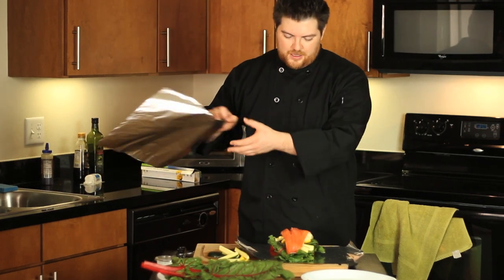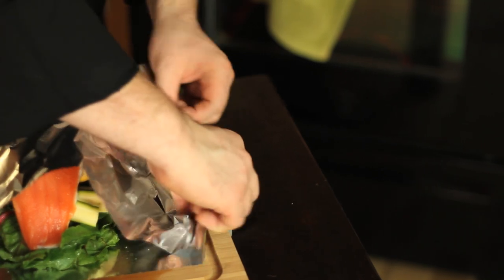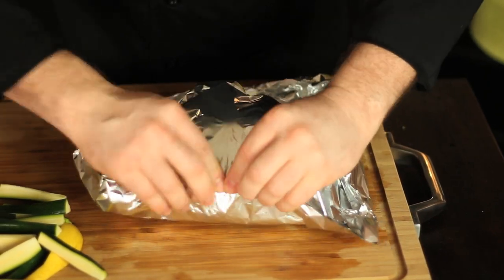We're going to follow that by placing a second sheet of foil on top, and all we're doing is rolling up our corners to make a little pouch. All that stuff just gets tucked in — make sure everything fits in and roll it up.